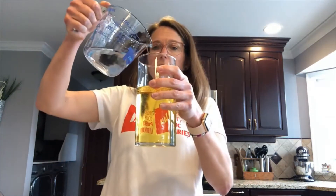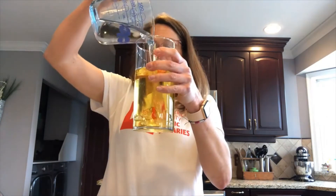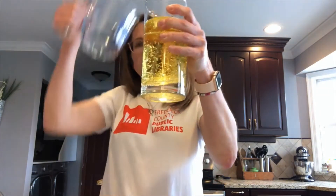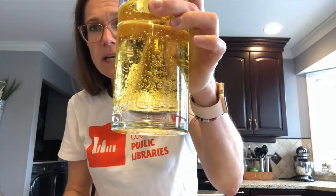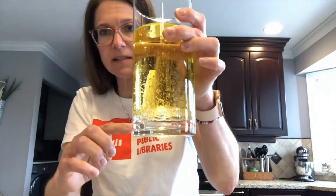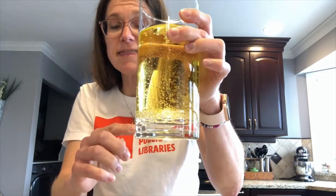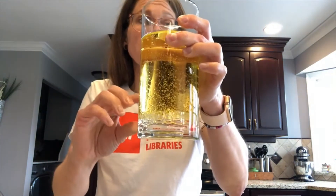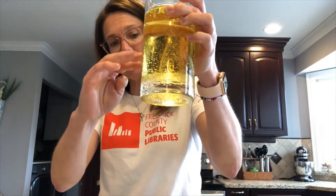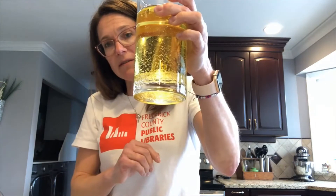Then you're going to take your water and pour it into your vegetable oil. As you can see, bubbles are forming, but the water is starting to sink down to the bottom. That's because the water has a higher density than the oil does, so it's going to separate and go all the way down to the bottom of the oil.